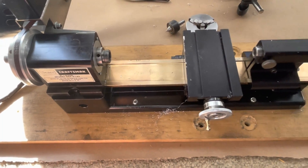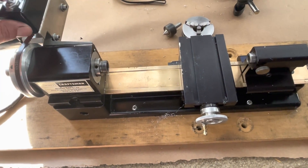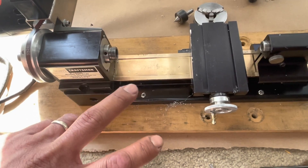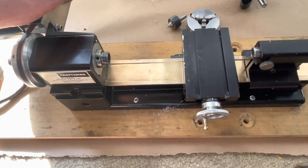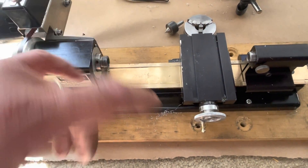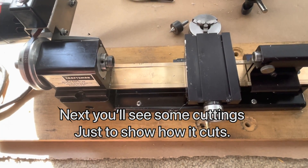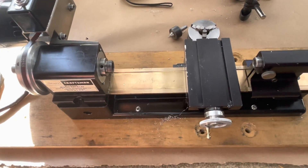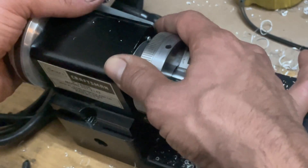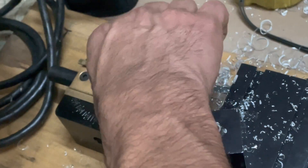But overall it's very good. I also have a Unimat SL1000 — that one is very good, honestly. Both are good, but the Unimat is something else. I'm going to make another video later on comparing these two together.